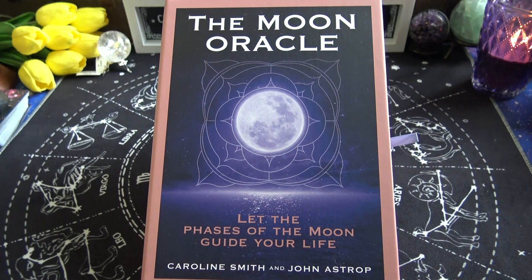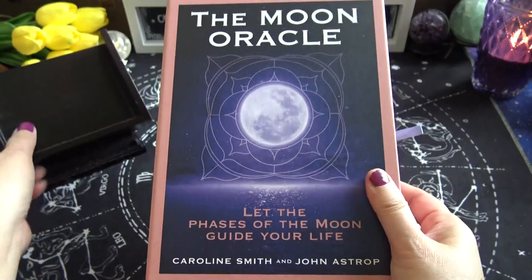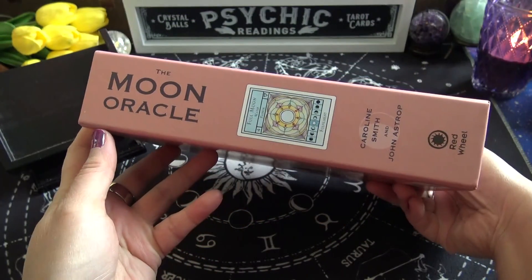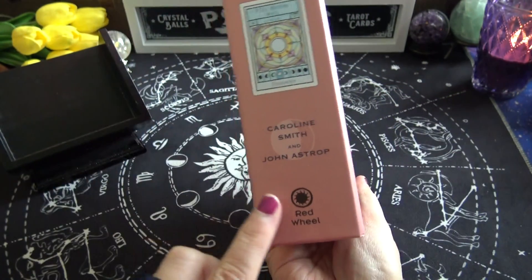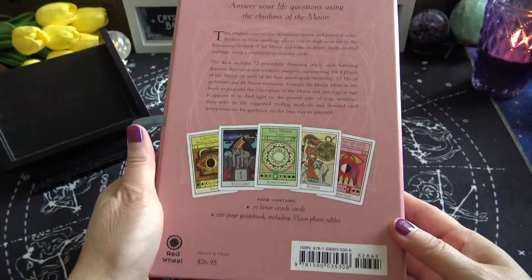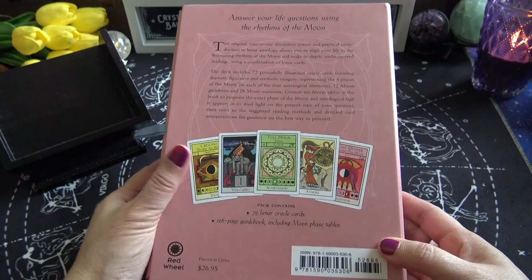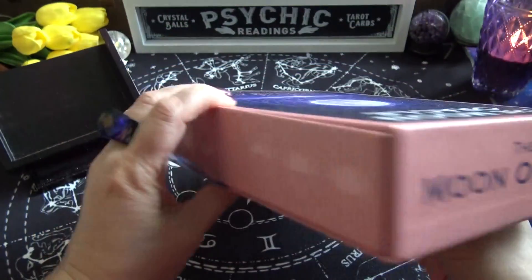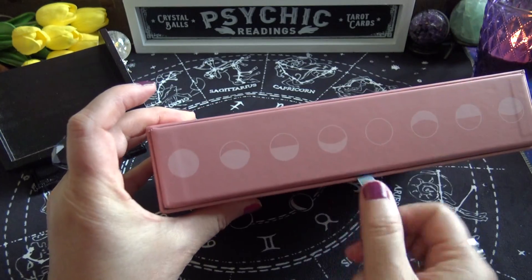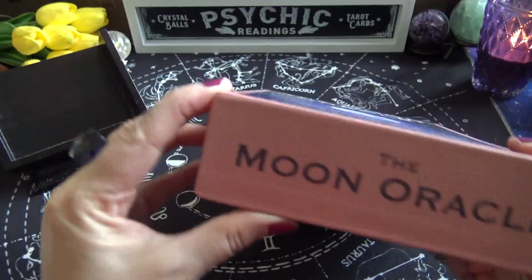It's by Caroline Smith and John Astrop. It's in a large rectangular hard case box. Here's the spine and it's published by Red Wheel, as you can see. Here's the back with a few cards showing — the top, the side, all the phases of the moon, ribbon to pull out, and the bottom.